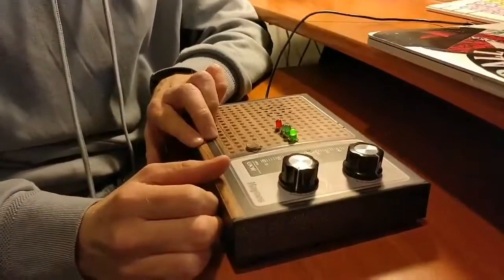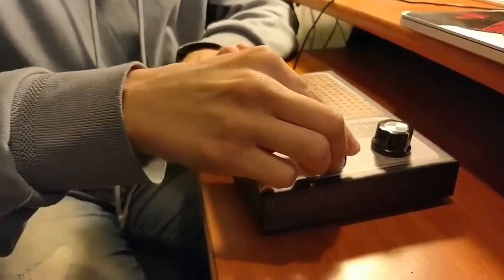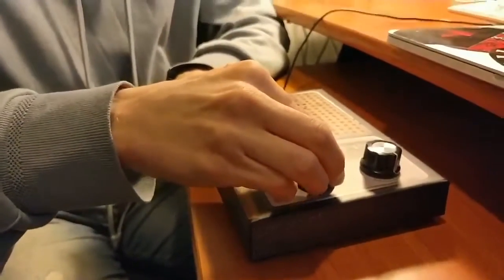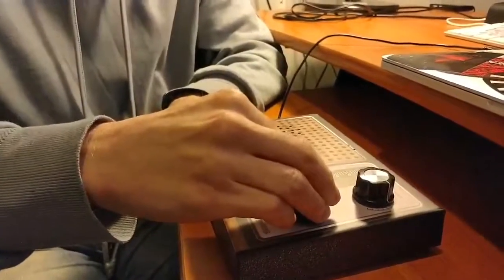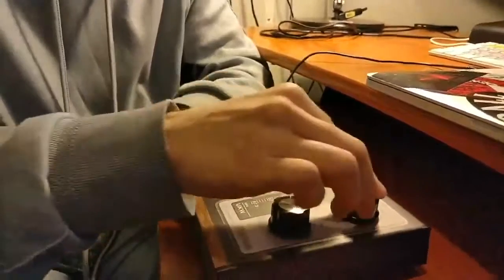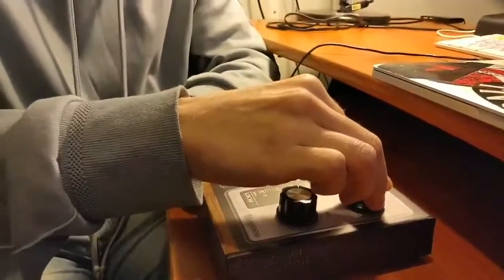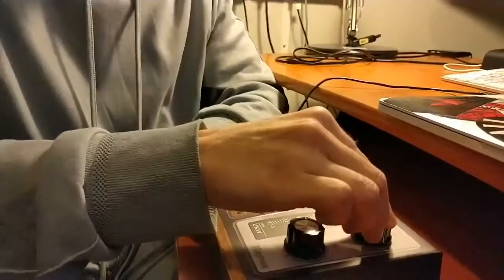The bottom potentiometer, as you can see Ben is demonstrating now, is an intensity control or a volume control. The potentiometer above is a frequency control. And with the two you can create all sorts of cool noises.